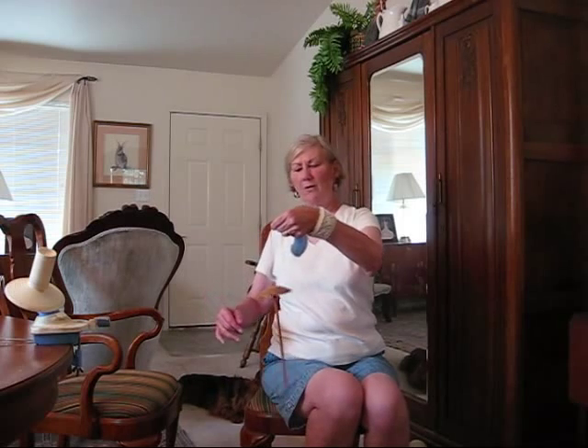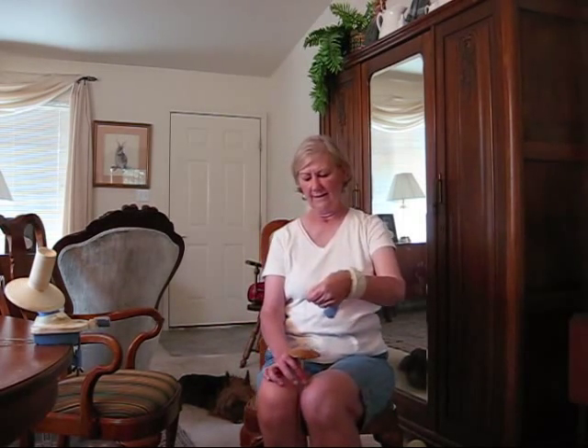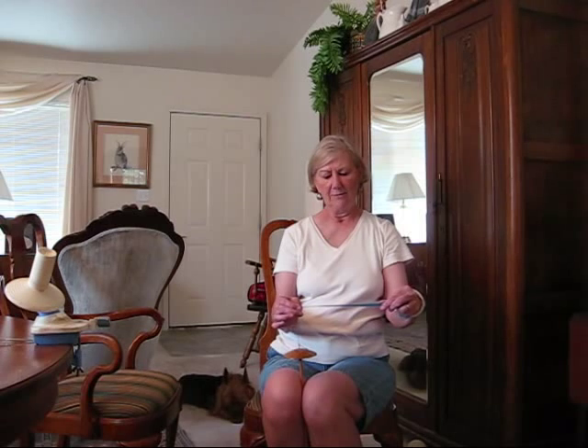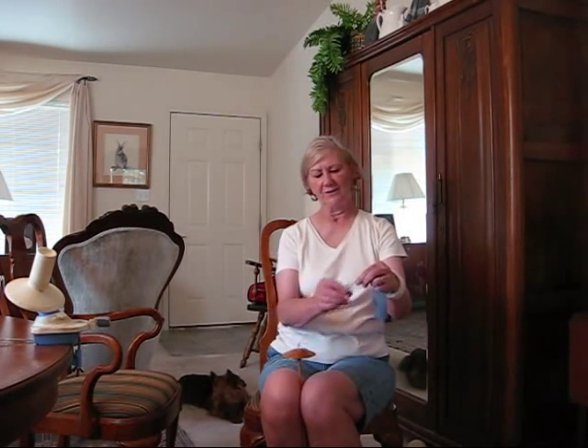Give it a good roll. Get lots of twist, park. Now I'm going to pinch off in front and draft back with my left hand. Open and let the twist come in.